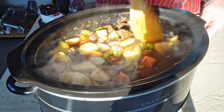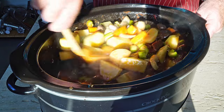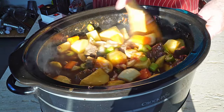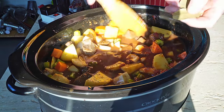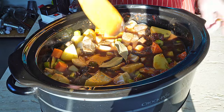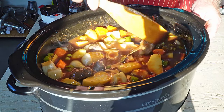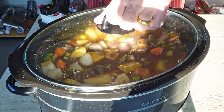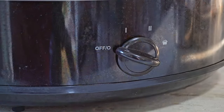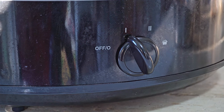I want to cook dumplings in here, so to cook dumplings we need some fluid. We'll add a couple of bay leaves. Put the lid on and set it off on low. We're going to cook on low for about eight hours.